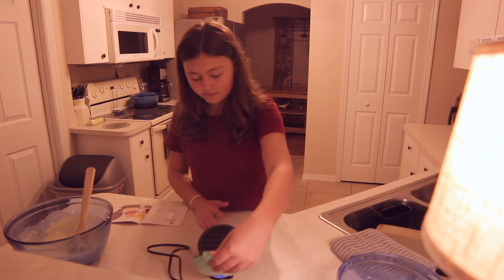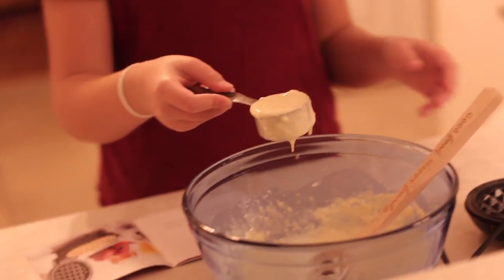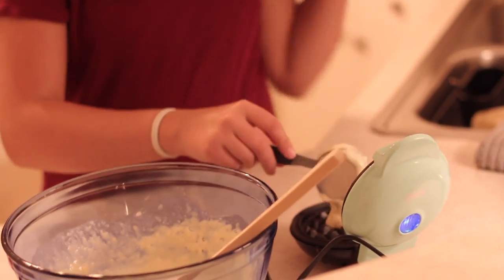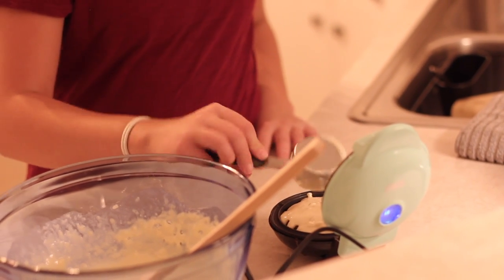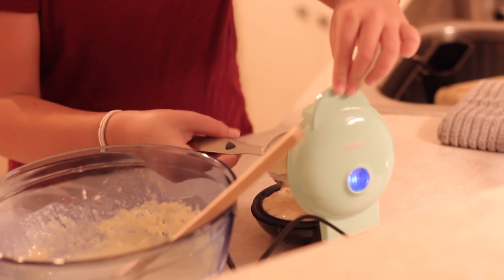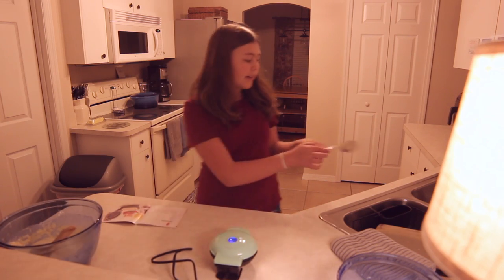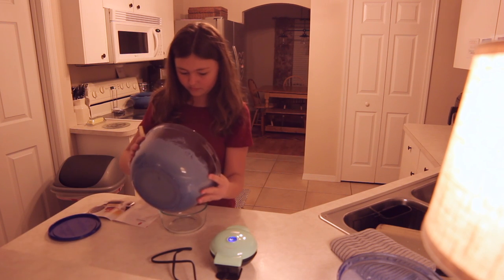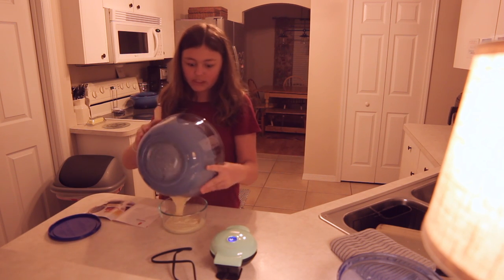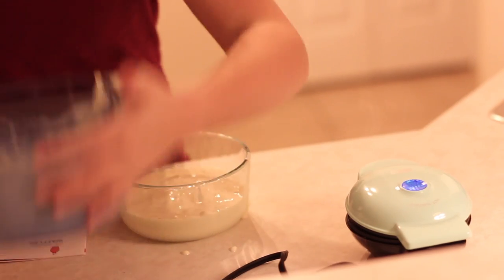It's nice and heated up. I'm going to need to put a fourth of a cup of the batter in here. It doesn't have to be completely perfect — just pour it in here. All of it won't come out but at least most of it will. Now I'm just going to close this and let it cook until the blue light on top turns off and then it will be great. This is like the quickest waffle ever. Now steam is rising from the waffle maker and that's a good sign because that means it's almost done.